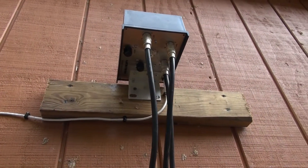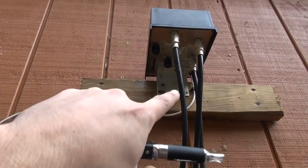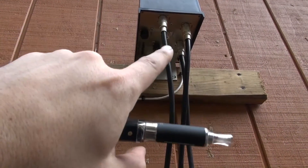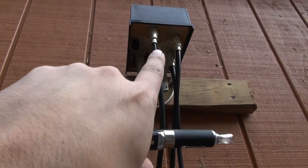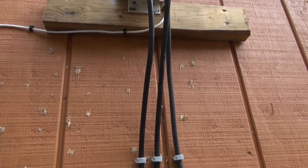All the wires want to come down. You don't want them looping into the box unless you have a nice service loop. If you have them going straight in at an angle, you can potentially get water traveling into the box. Straight down is perfectly fine.